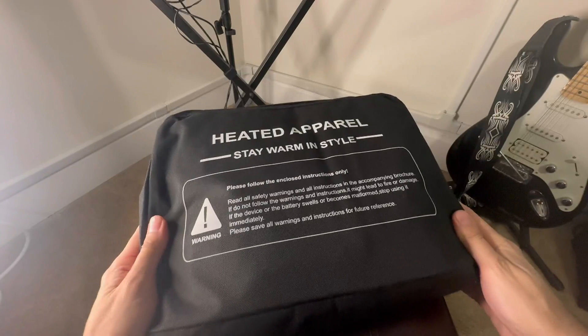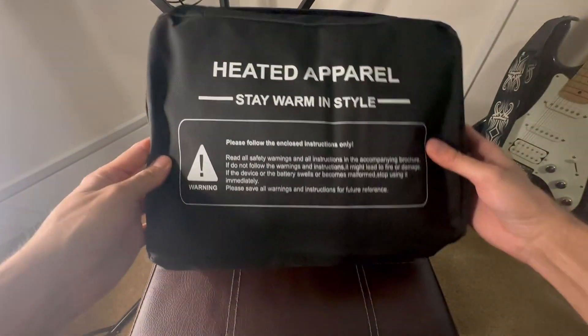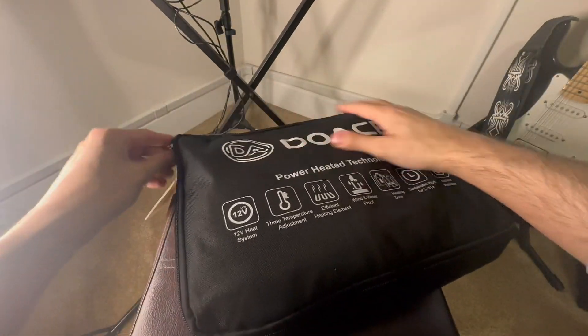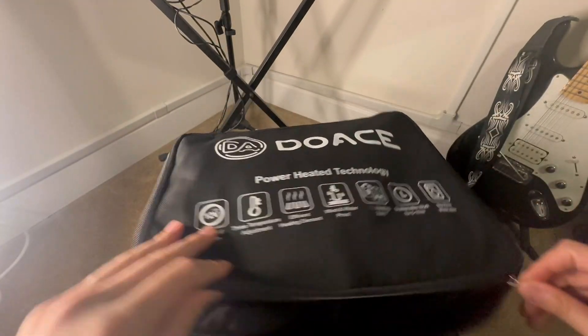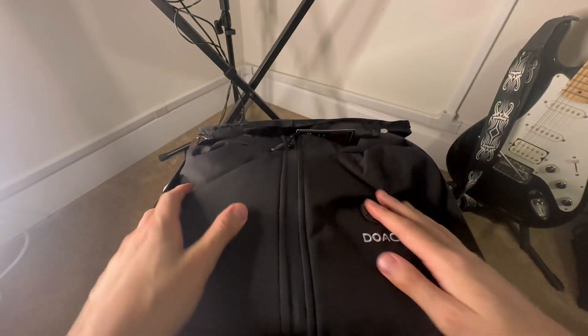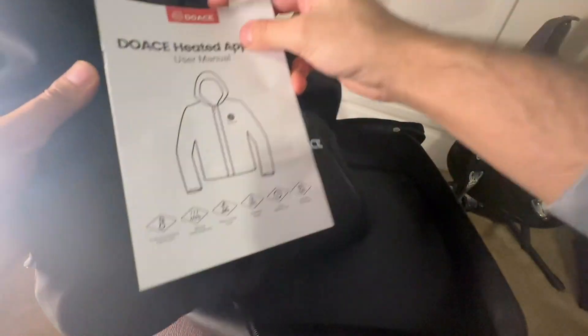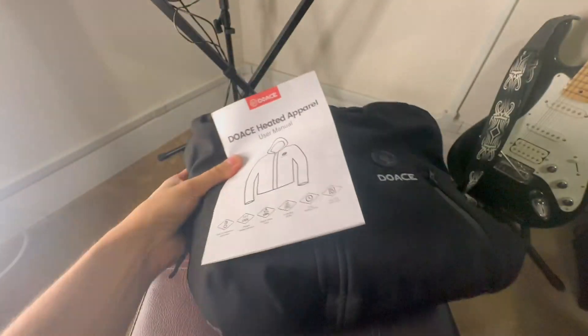Heated apparel — stay warm in style — and there's a warning sign on the back. Without further ado, we will go ahead and open this bag up and see what kind of jacket is in there. As we open this up, obviously there's a user manual. We'll put the bag aside for now.